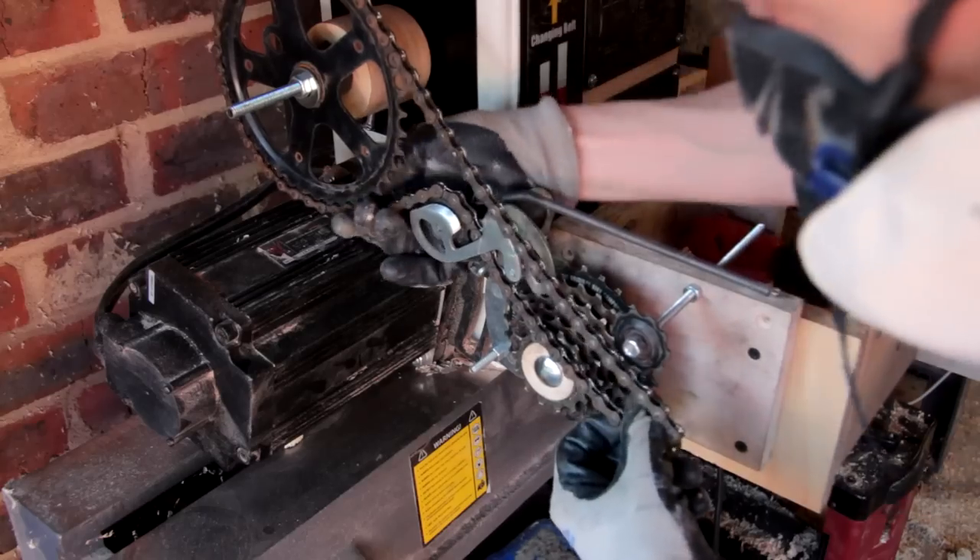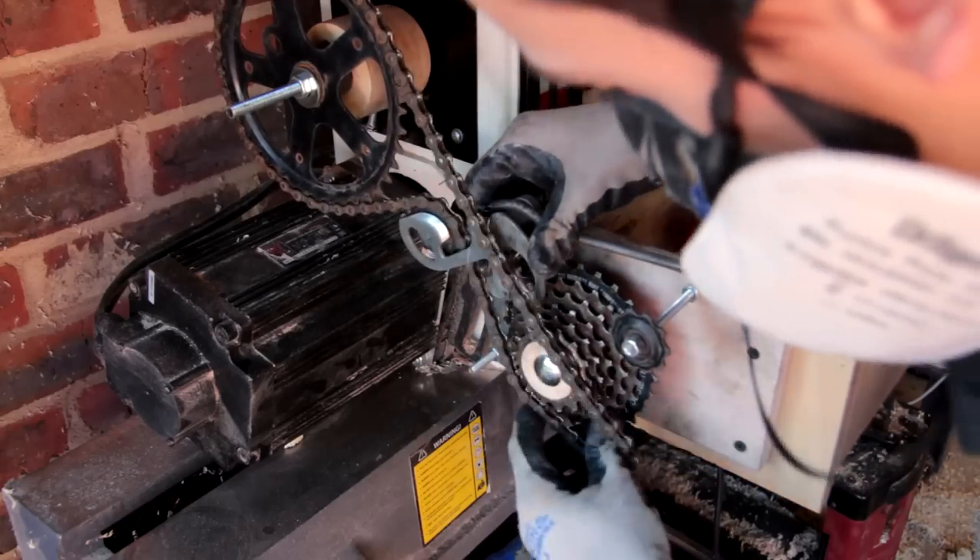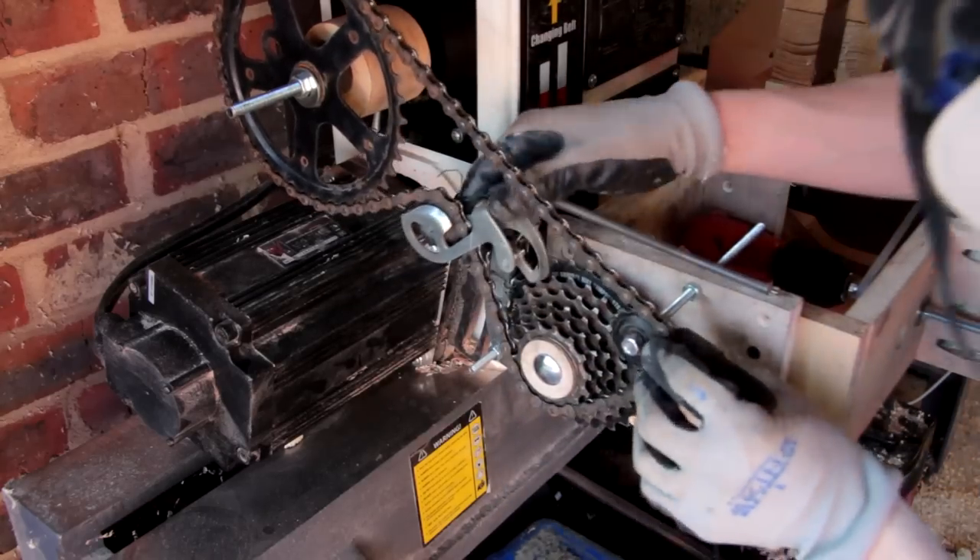I've decided to move down to one of the smaller sprockets to give me a bit more linear movement for each rotation.